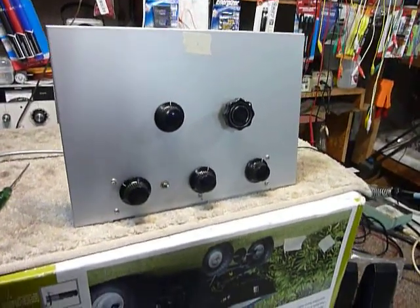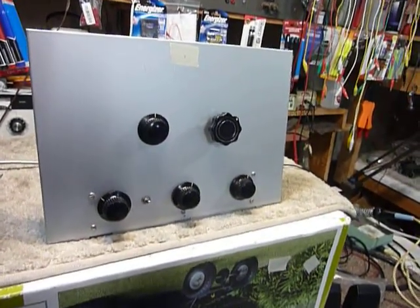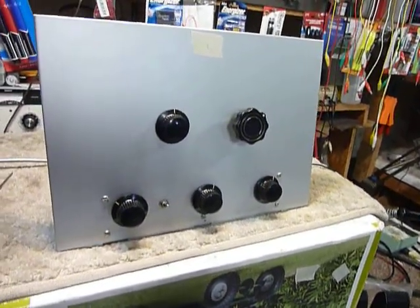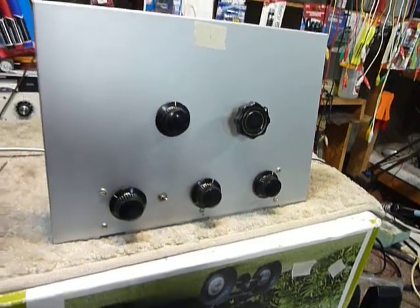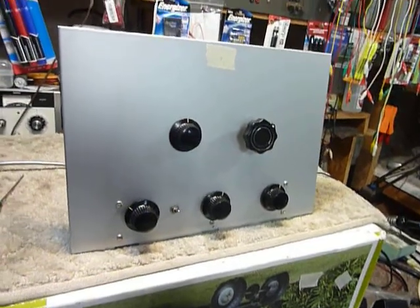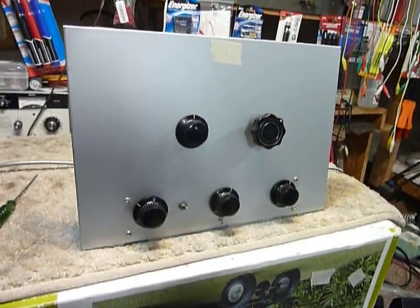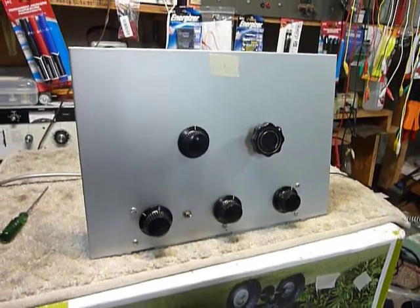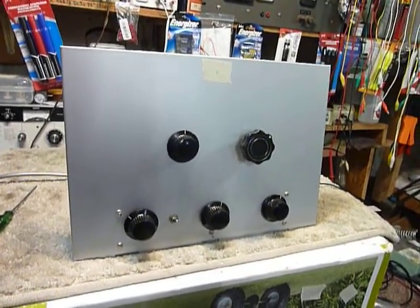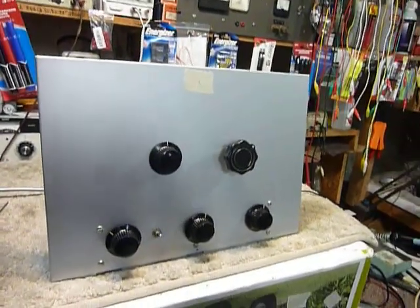Hi, this is Bob, the old ham. When I was 16 years old I was looking at an article for the Twin Plex regenerative receiver by AA8V — or it was very similar, it used a 6SN7 tube. At age 16 I started gathering parts, then I came across a BC 348 receiver for sale that I could afford and I bought that, and I never finished the Twin Plex.